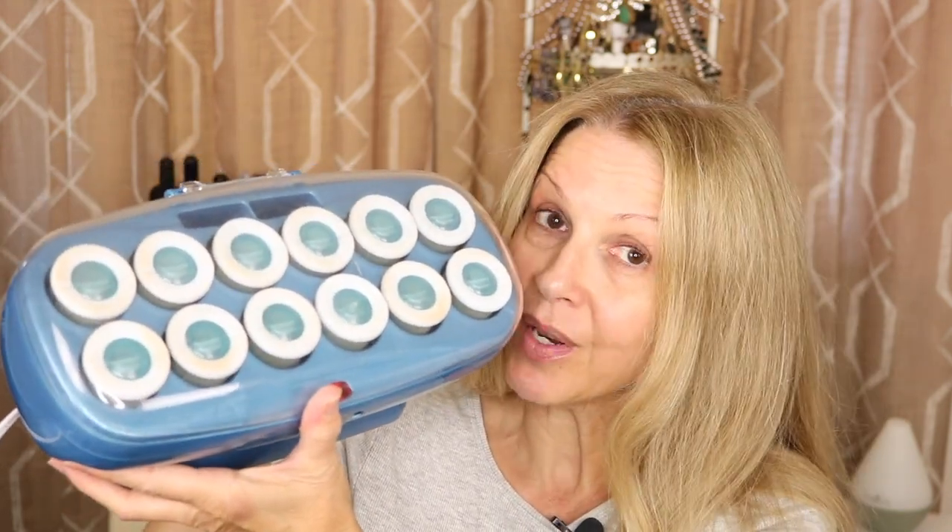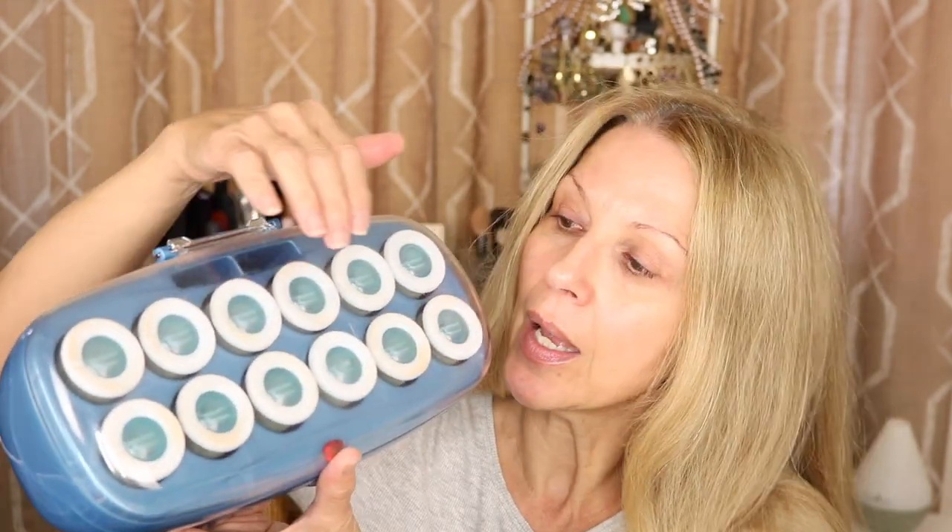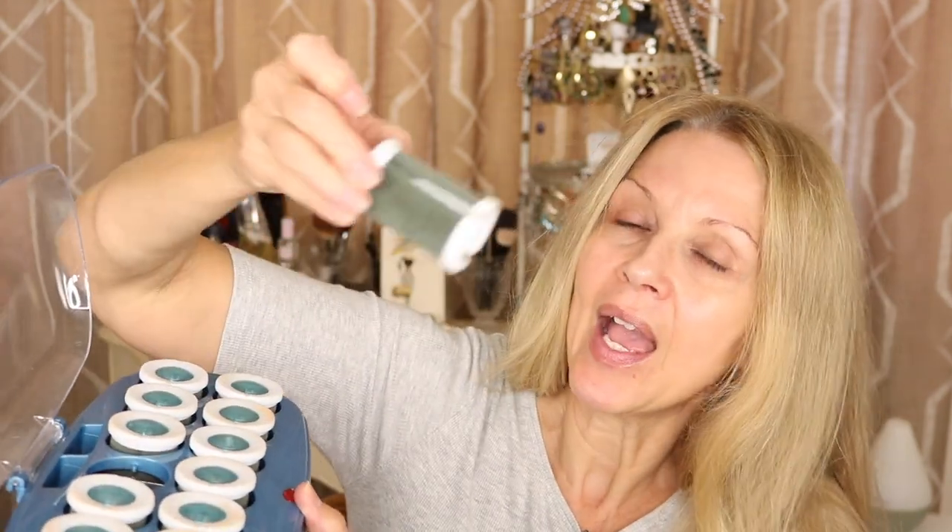These are the rollers I use — they are nano titanium, the BaByliss Pro. They are all the same size, and that's very important. You don't need rollers that are really big and really small — these are all one size. You get two, four, six, eight, ten, twelve rollers. This should be enough. Sometimes if I want my hair really va va va voom, I do have another set. They are about an inch and a half, they have a little velvet finish and a split. They come with their own clips, but they also come with this style which I think is a necessity.